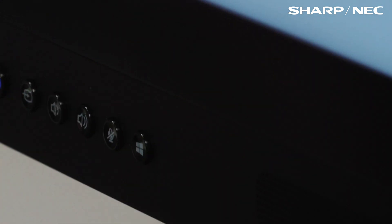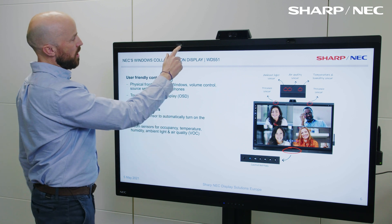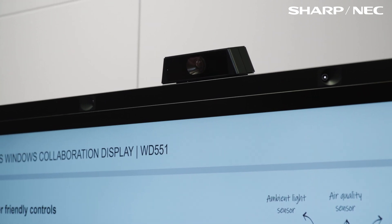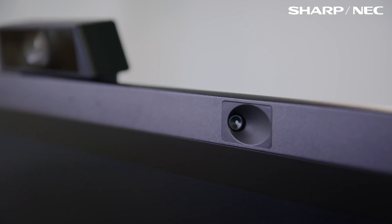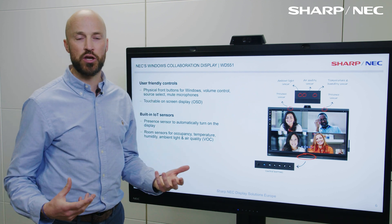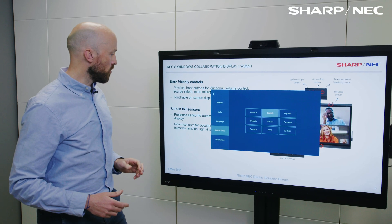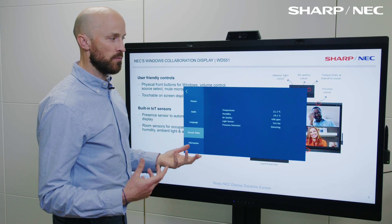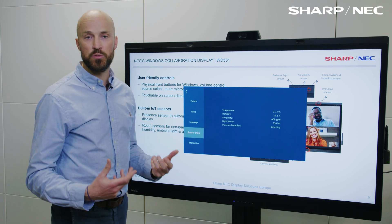As soon as we hit that Windows button, it takes us straight back to that familiar place. Across the top, we've actually got built-in IoT sensors — these are part of the certification from Microsoft and enable us to take important measurements from the space: ambient light sensor, air quality, temperature and humidity, and presence. The screen will actually turn on when I walk in the room. If we bring up the on-screen display, we can get to that sensor data, which can be fed back up into the Azure Cloud, and then using a management platform dashboard you can use that information to help optimise your space.